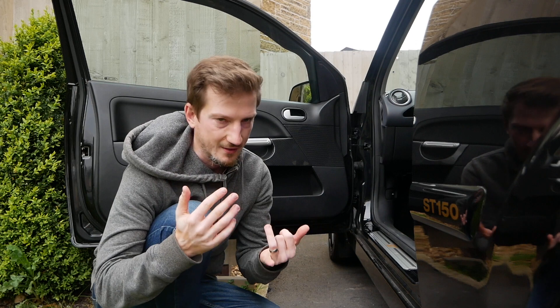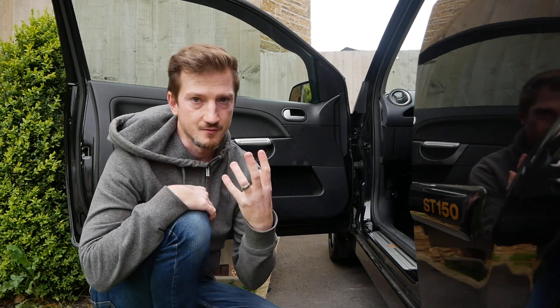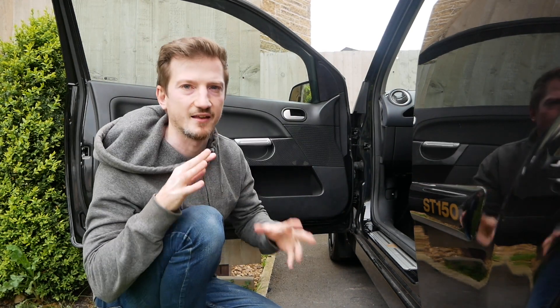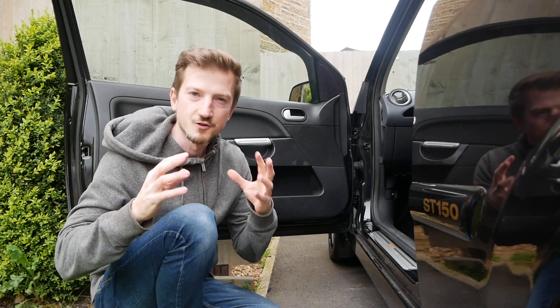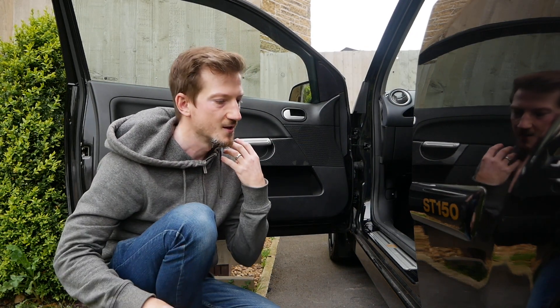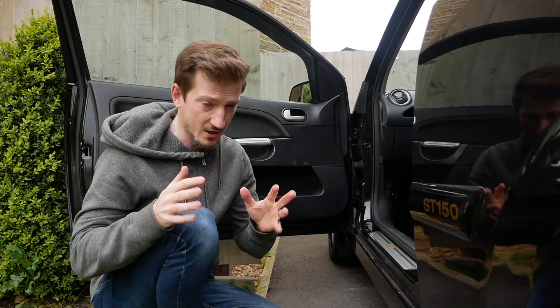If you follow my channel, you know I've got the black alcantara, the gold elements, carbon fiber, and hydro-dipped carbon fiber. I'm keeping the silver because I like the OEM look, but it was mentioned I want some leather and black alcantara on the door cards to give it a higher-class, higher-quality feel.